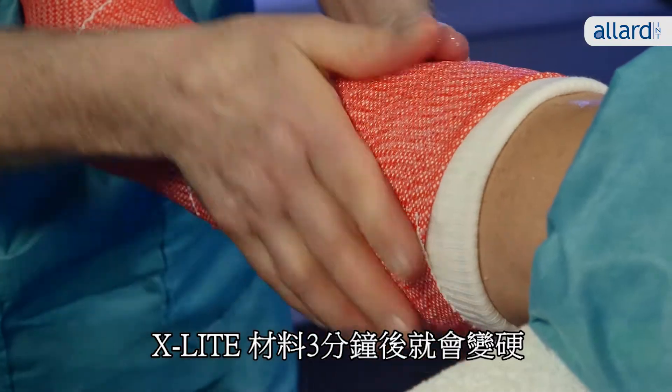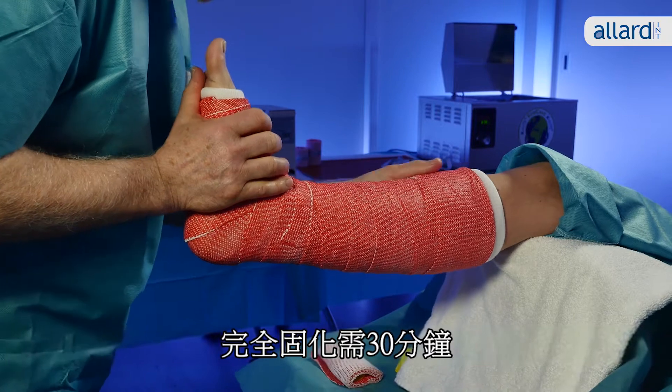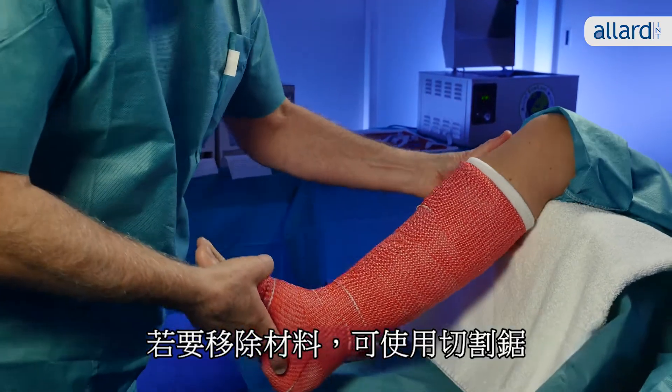The X-Lite material will harden after 3 minutes and be fully cured after just 30 minutes. To remove the cast, use a cast cutter saw.